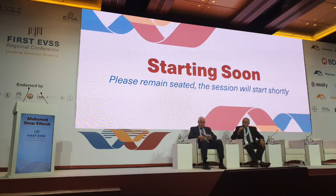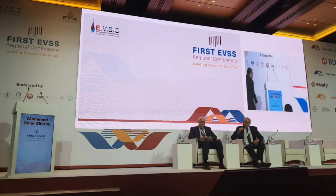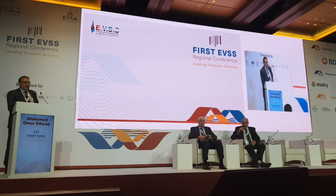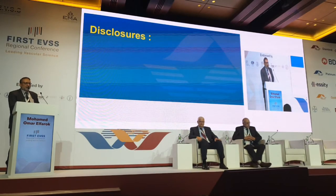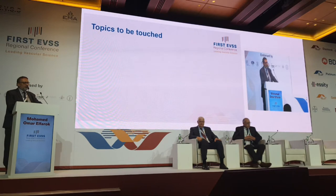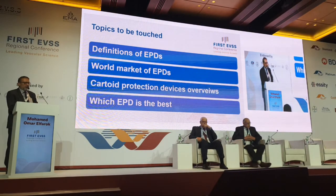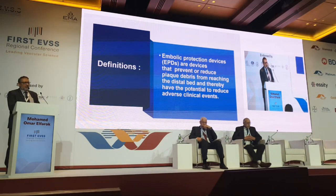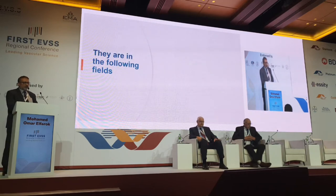Thank you very much for this very illustrative presentation. We'll now go to the other presentation about distal protection devices. No conflict of interest regarding this procedure. The topic I'm going to touch on is the definition of EPDs and worldwide market of EPDs. I'll have a glimpse about carotid EPDs and answer the question: what is the best EPD? Embolic protection devices are devices that prevent distal embolization — this is the basic definition. You can find them used in carotid territory, renal, central, TAVI, peripheral lower limb protection, and coronary.